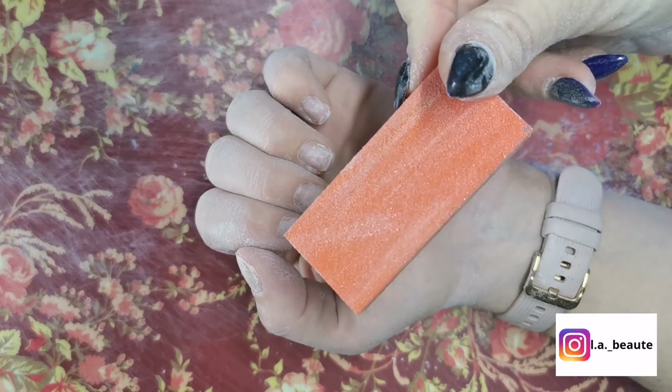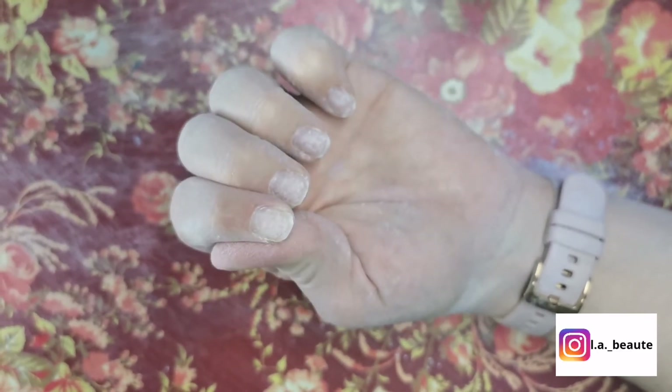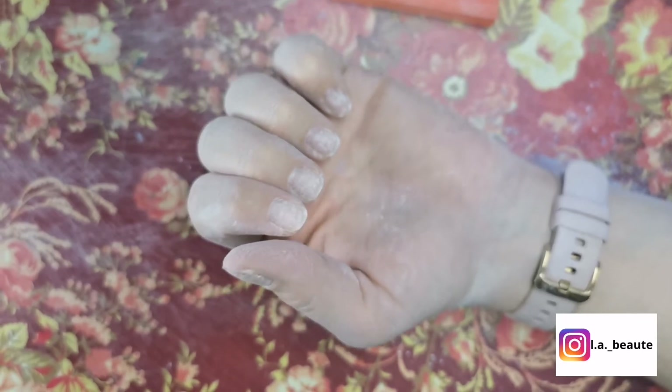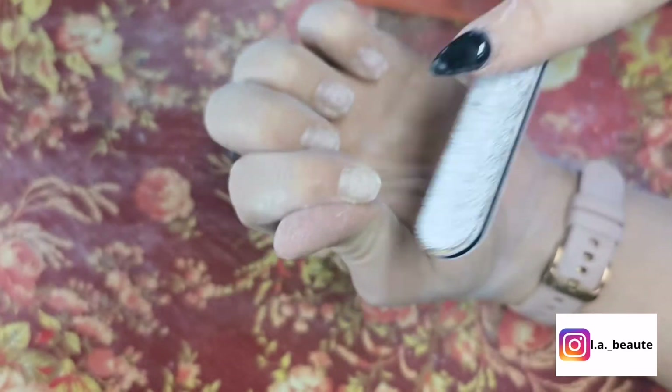Now you need to buff your nails. You can use this orange buffer or a nail filer — I prefer to do both. You do not want to over buff, as doing so can damage your nail plate.